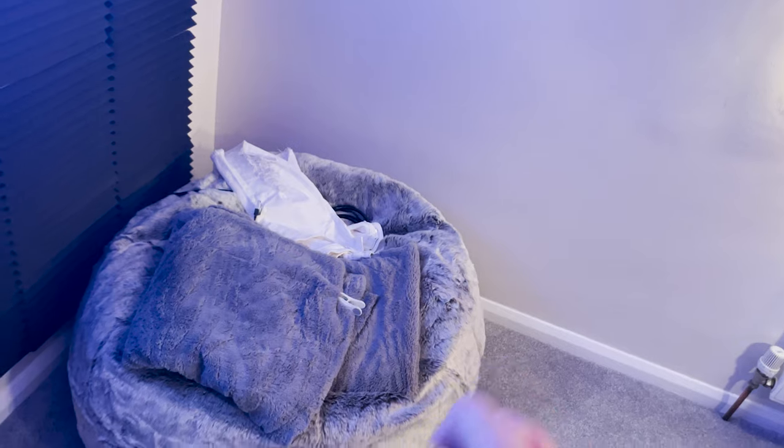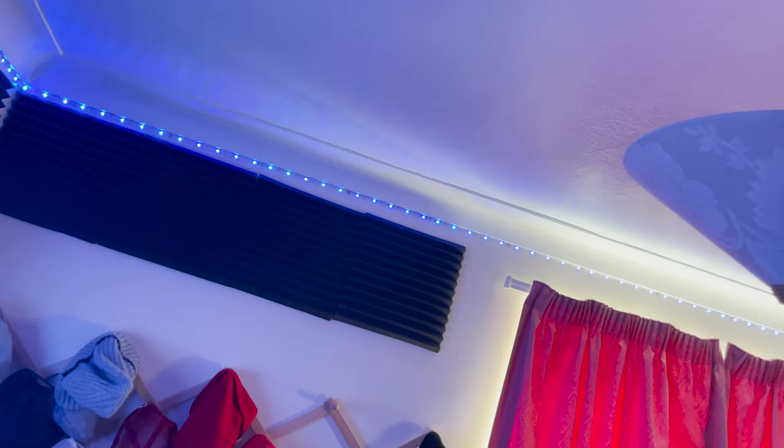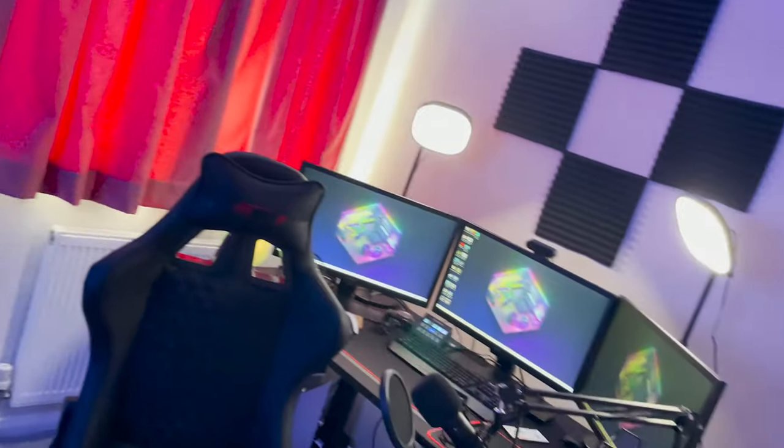So here we have probably one of my most favorite bean bags. I literally would sleep in this — the amount of times I've come off stream and just sunk straight into it. The lights go all around the room, though the sun over there is blocking part of it. But forget all these other bits — the main reason you guys are here is to see this...